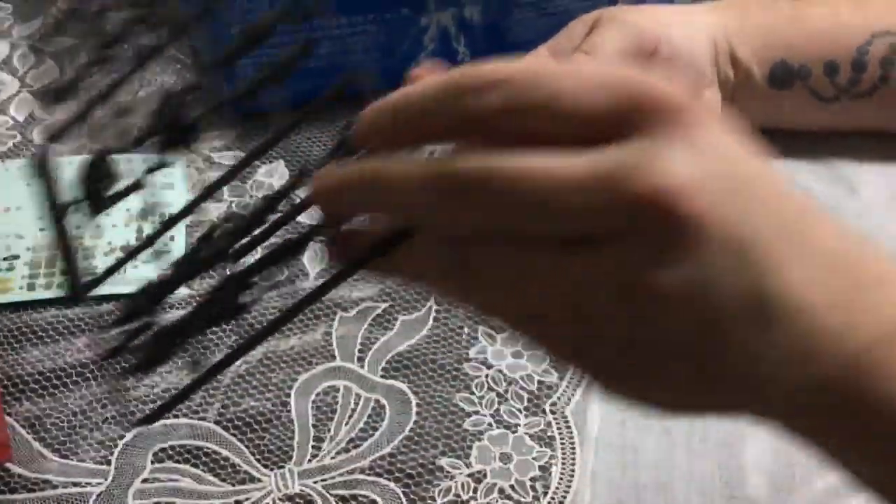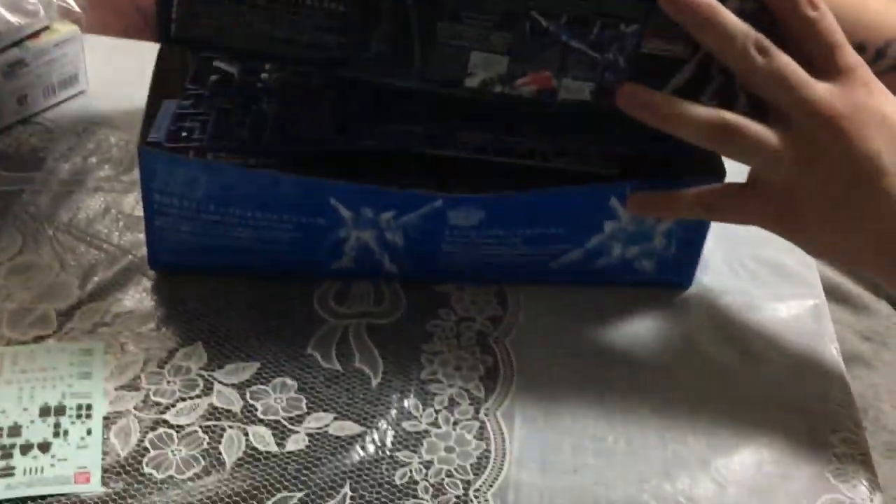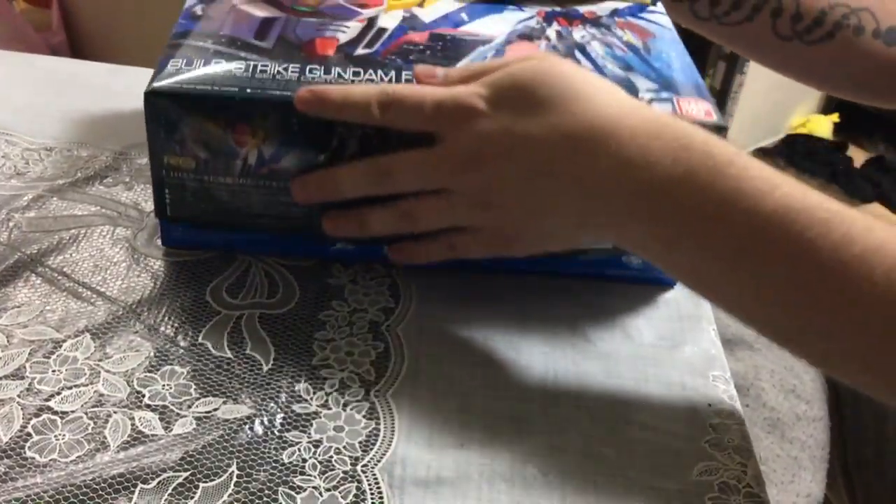There we go — that's the RG Build Strike. I'm going to throw this together as soon as I can and we'll get a review up. I expect it to be relatively impressive as far as RGs go. It's pretty simple so it should be pretty stable. Until next time, mata ne!